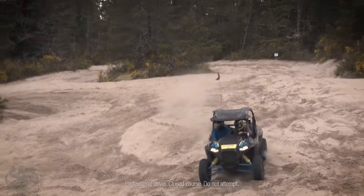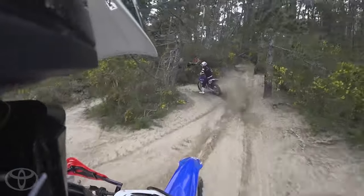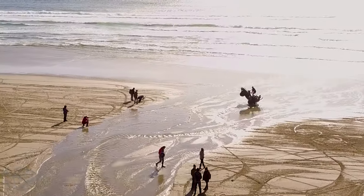I've never built a Sasquatch wheelie machine before — this was the first. Hotel Tacoma is really about going out and having fun and just sending it, doing a lot of radical stuff. And the Mutant Toy fit in really well with that vibe because we're doing like probably 40 mile an hour wheelies down the sand on the beach through the water. It was insane.